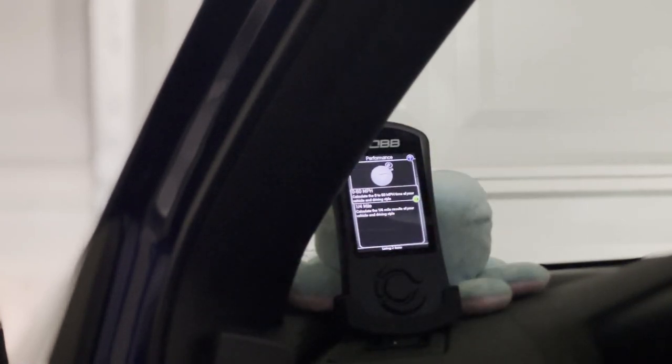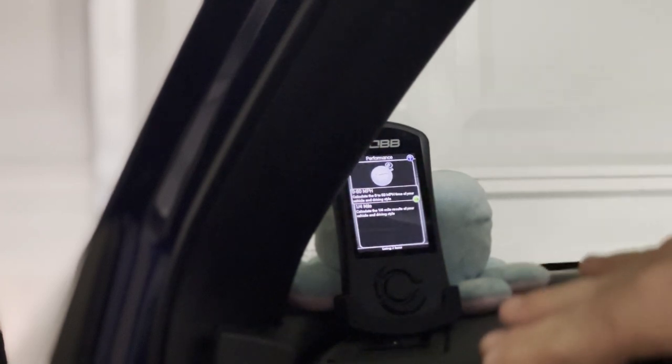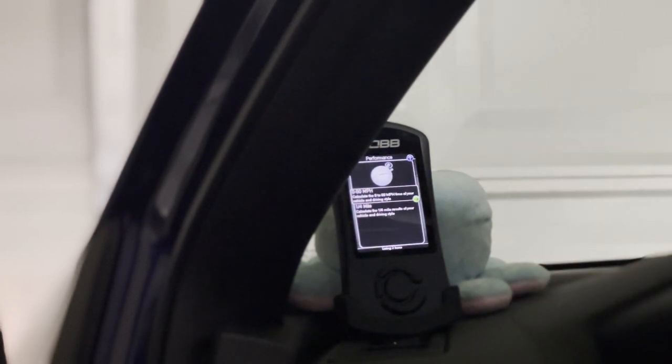In Performance, it's very straightforward — you can monitor your 0-60 time and your quarter-mile time. Enough said. You already know what it does.